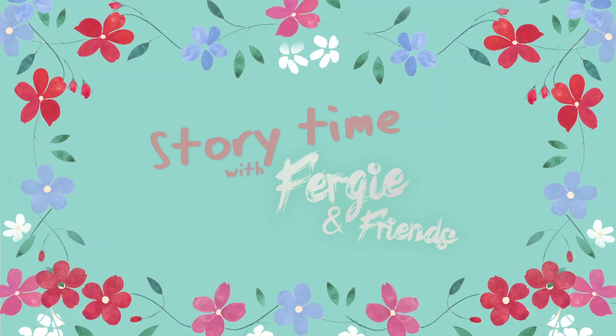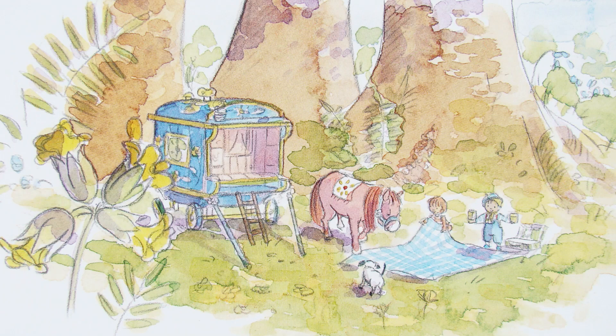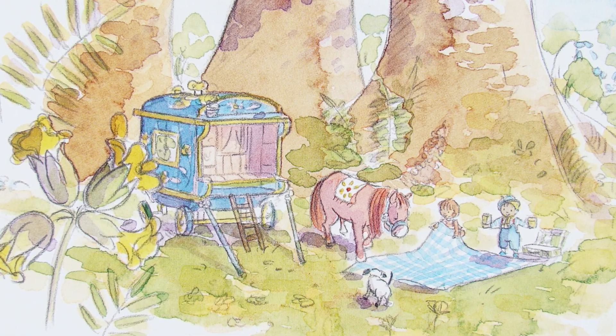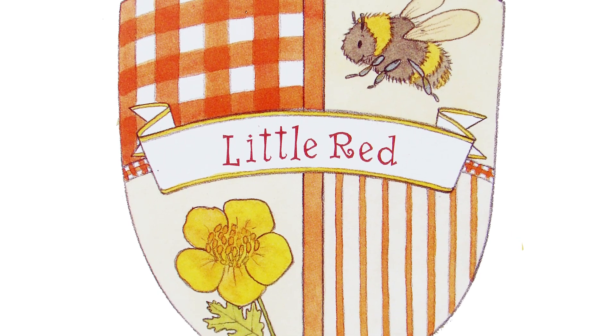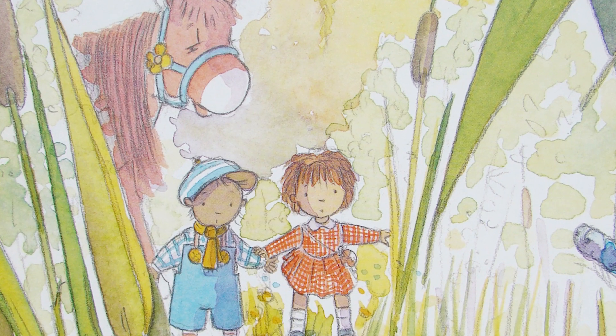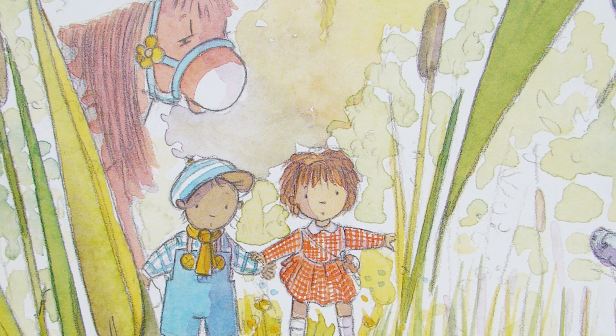Storytime with Fergie and Friends. Hello everybody, it's so exciting! Buttercup Cottage from Bluebell Wood — here we are with Little Red, and it's very kind of Little Red and Little Blue to lend us their house. It's so exciting!